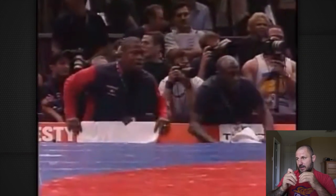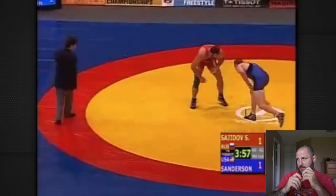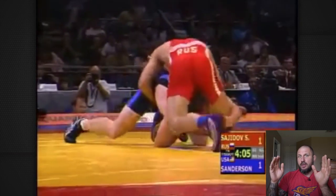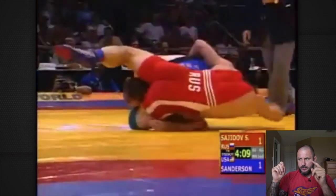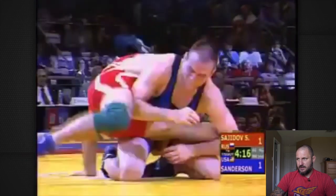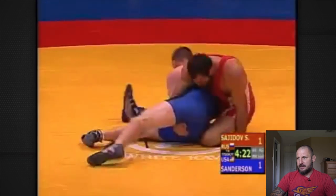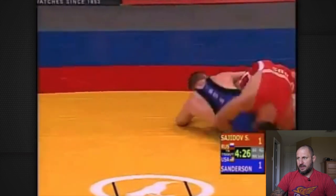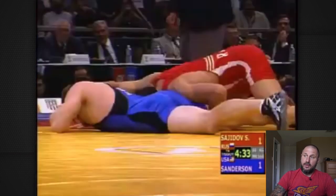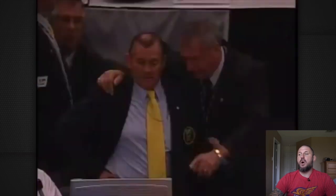The score right now is 1-1. And another low single — do you see what I'm saying? It looks to me like the plan was to keep the level changing going. It's another great scramble. He goes and tries to wrap up the legs, and Kale loses his footing. Sajidov gets an exposure. They go take a look at this, and they wind up calling it 2-2.